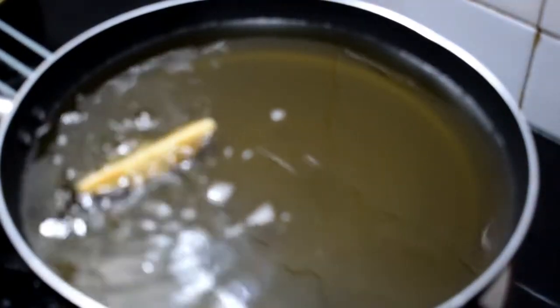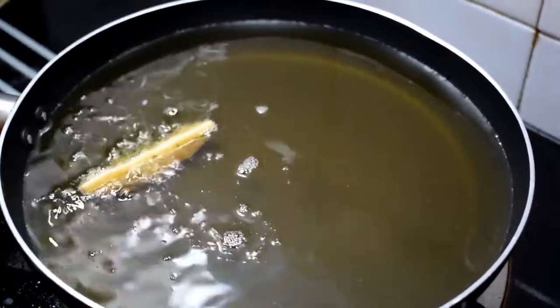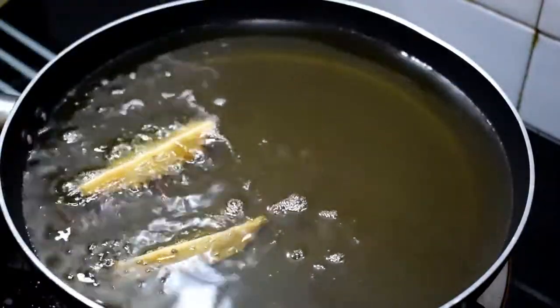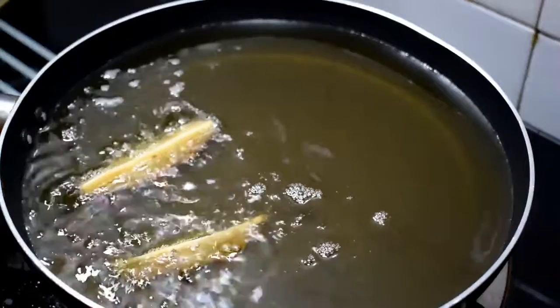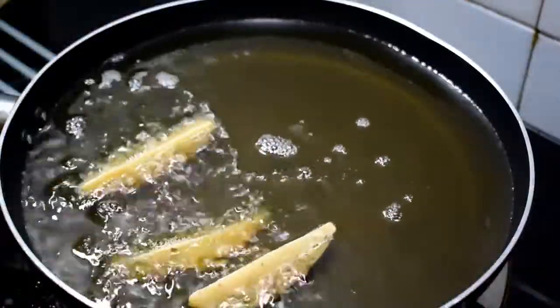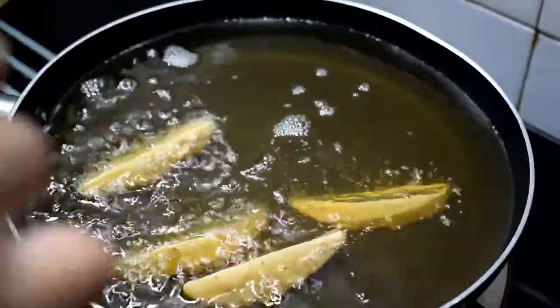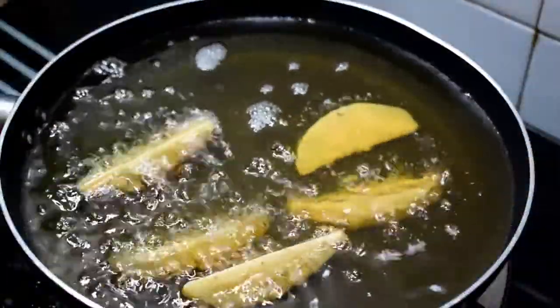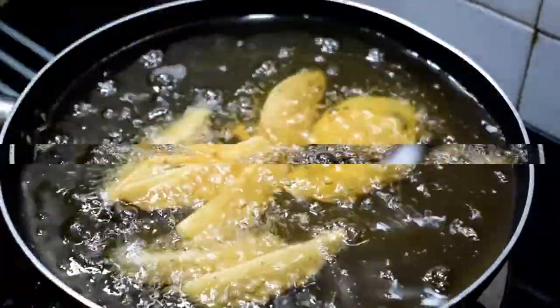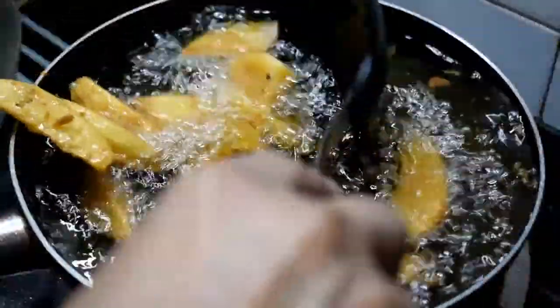We will fry the potatoes in medium flame. We will fry them properly. We are ready to fry the potatoes.